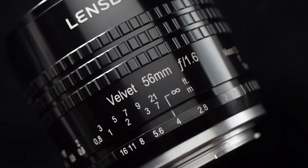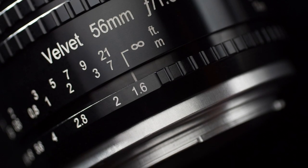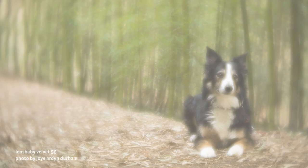Velvet 56 has a focal length of 56 millimeters, a bright maximum aperture of f/1.6, and a minimum close focusing distance of 5 inches, making it ideal for landscape, street photography, macro and more.